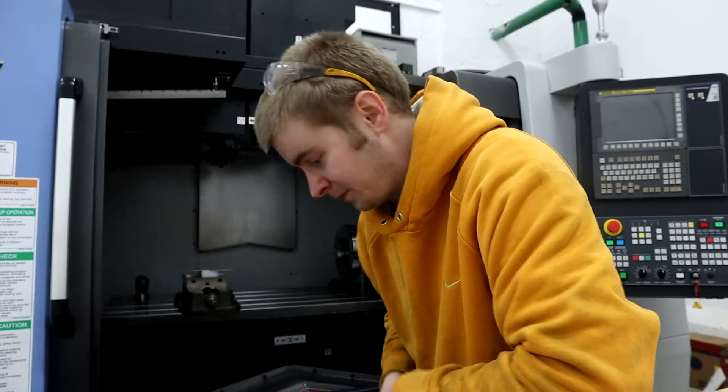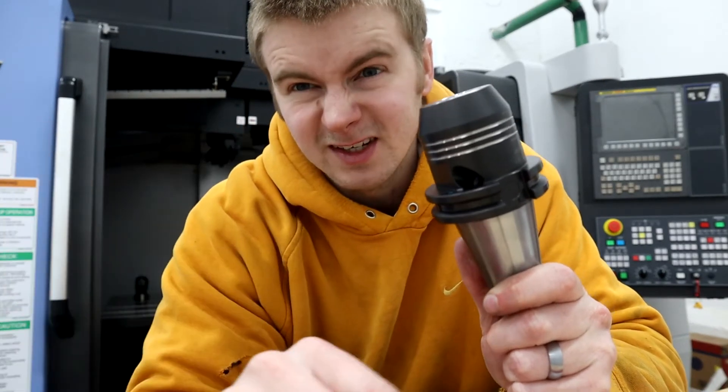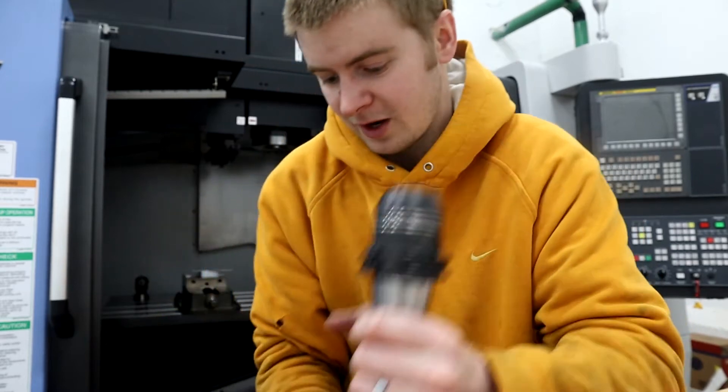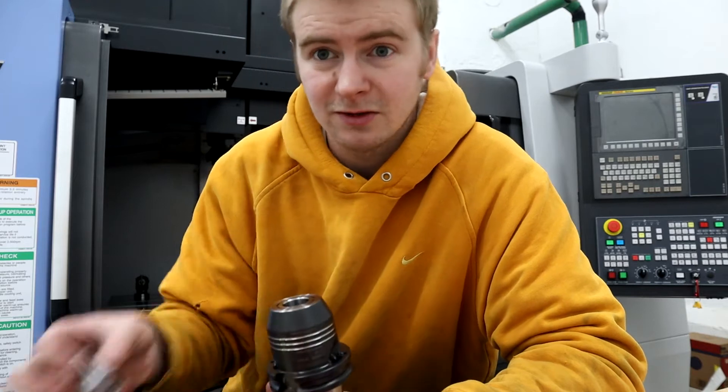I don't really feel like wrecking them. I've never worked with hydraulic tool holders before, but I've heard they're the bee's knees, so we're gonna give them a try. They're kind of spendy — $260 each.